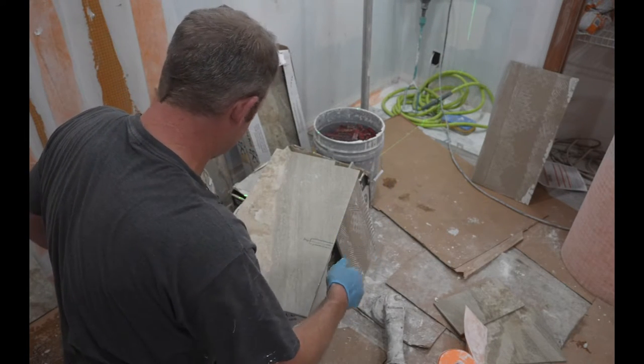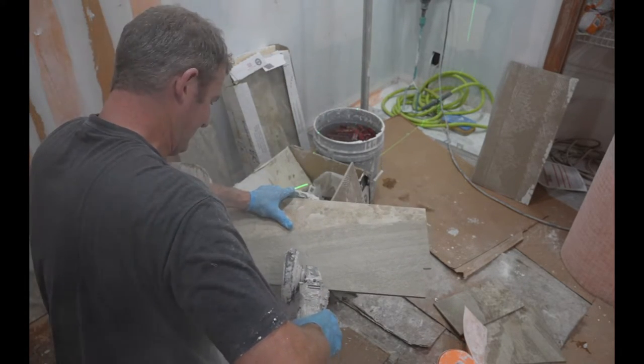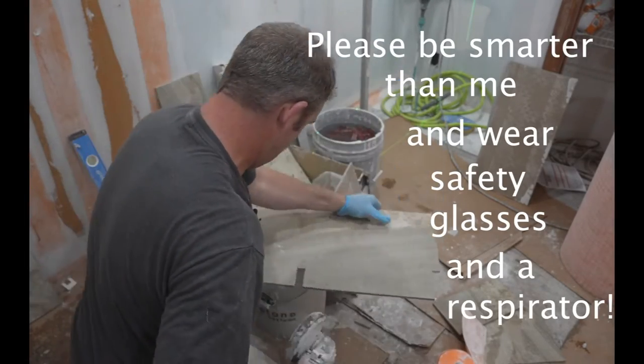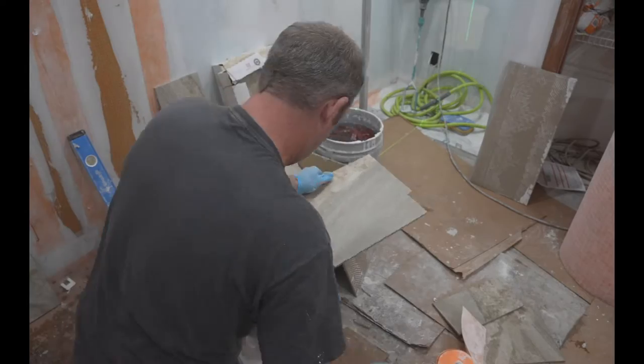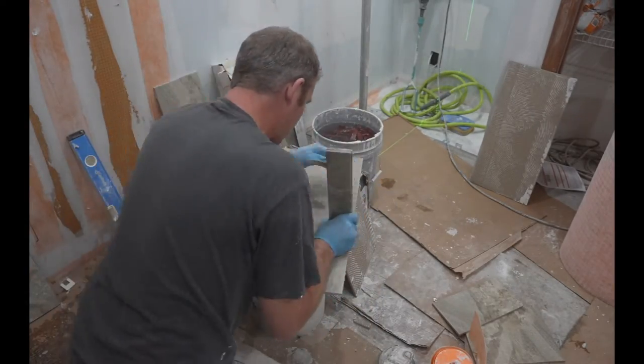We'll just notch out this section with a 4-inch grinder. Please use your safety glasses and a respirator. I'm always in a rush and I should have grabbed my stuff before I did this — so don't follow my example when it comes to safety. I've been doing this for years and I should know better.